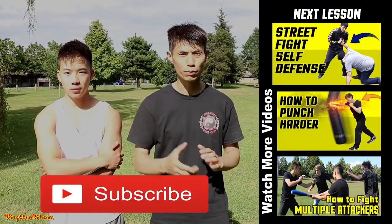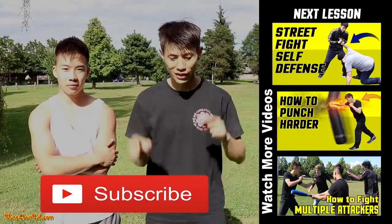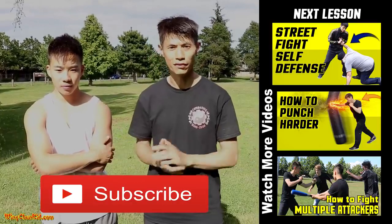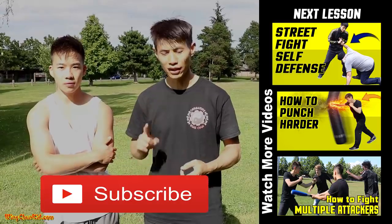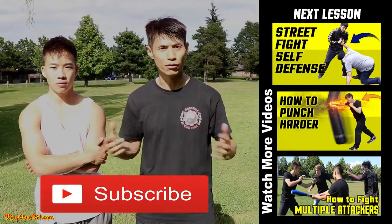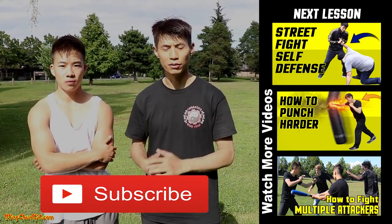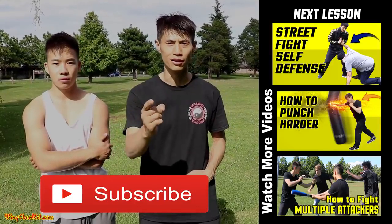So those are three real-world pressure points. I'm sorry to disappoint you — I'm not going to show you five places you can press in sequence to make the guy go paralyzed like in the movies. It doesn't happen in real life. So these are real-life pressure points you can use: the eyes, the throat, and the groin. In real-life situations against bigger, stronger, and more aggressive attackers, they work with the highest chance of success. Make sure to subscribe to this channel for more self-defense tips.